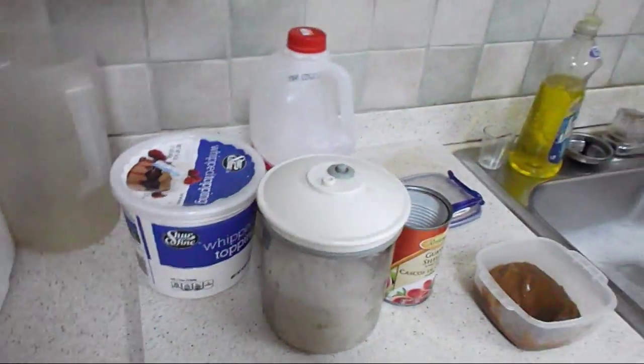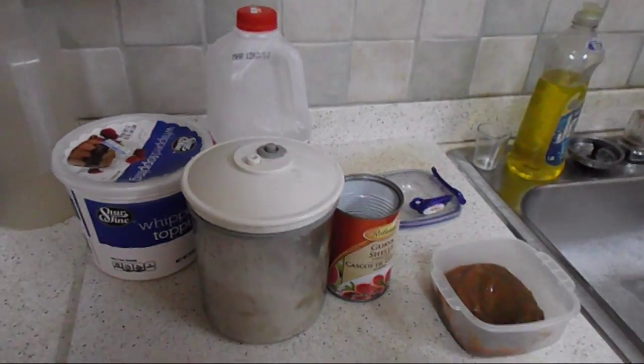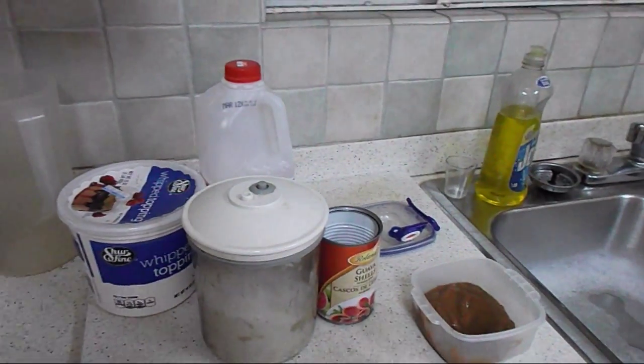I found this recipe on food.com. It's actually for the ultimate birthday cake recipe, but as the title suggests, I'm making a different version of it. I'm making my own recipe — I just took the base of that.